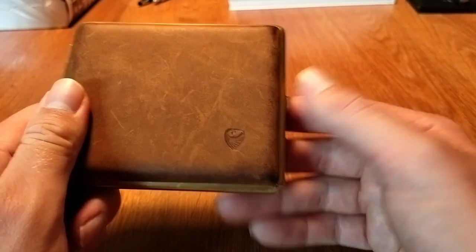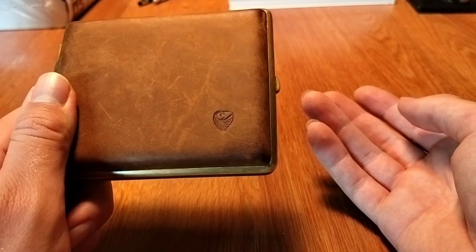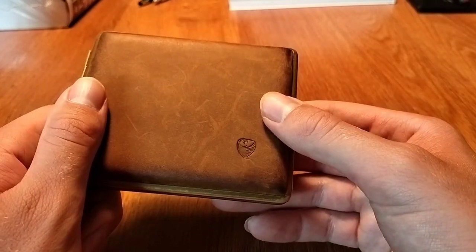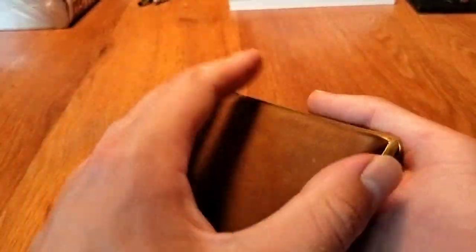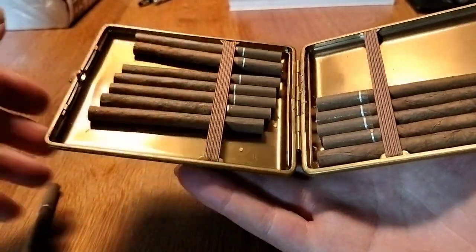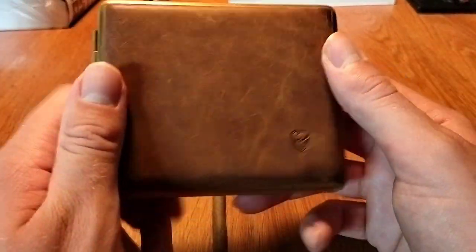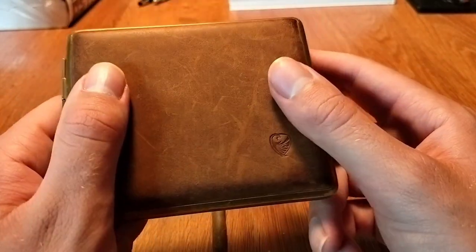I want to support the people making these cases so future generations can also use them. Also, hiding the hideous warning labels is another reason to get a cigarette case. It's really practical — just pop it open, take one out, put it in your mouth, light it. That's my review on the Germanus cigarette case. Cheers.